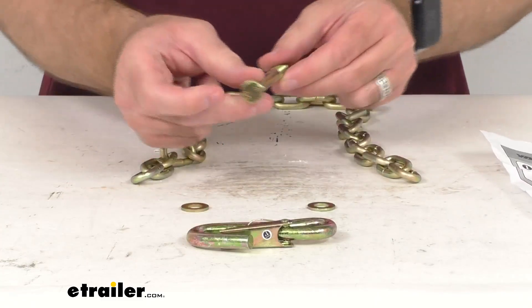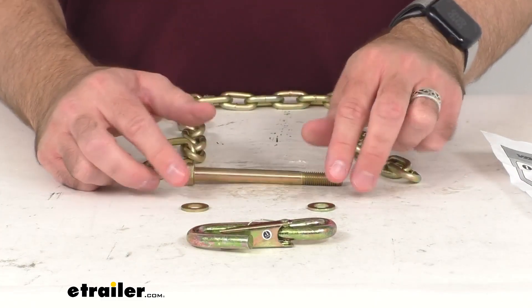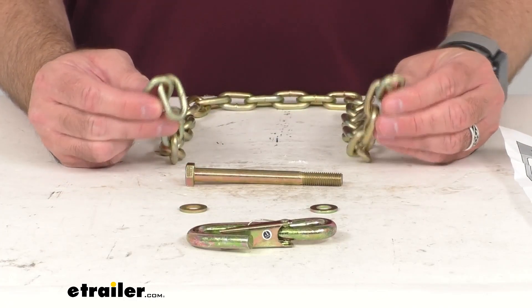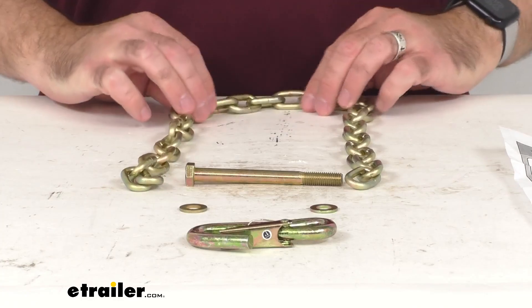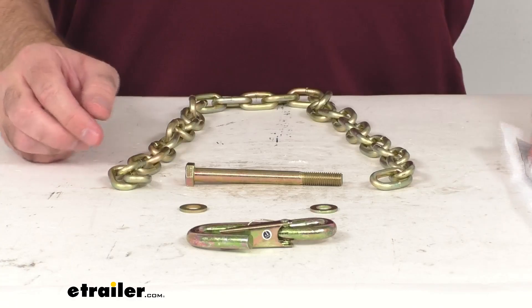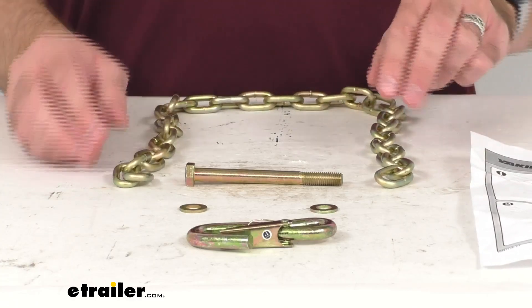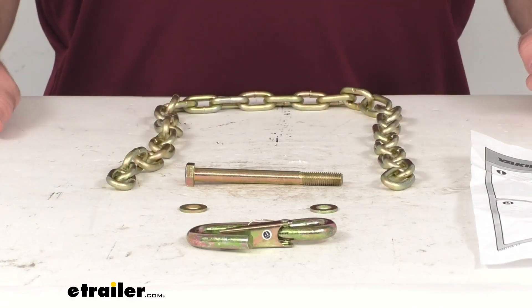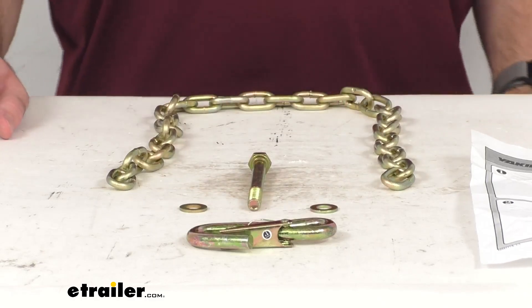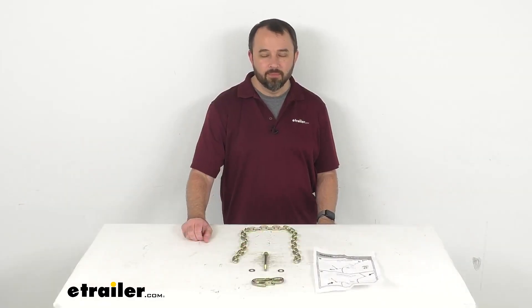So if you are needing to replace the safety chain on your rack and roll 66 inch and 78 inch trailer, this is going to be exactly what you need. Well, that's going to conclude our real brief look today. I do hope that it was helpful for you. My name is Andy — thank you for joining me.